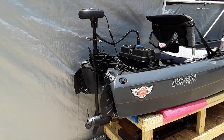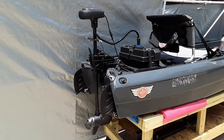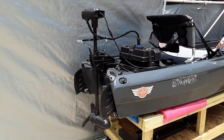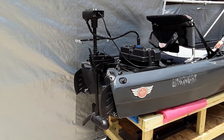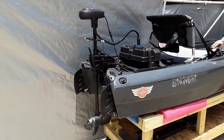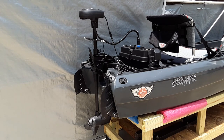This is a view of the Haswing trolling motor. If you look to the lower left of the frame, you'll see the prop unit. I'm going to go up front and move the pedals so you can see the turn radius that this motor has. It works very well and almost has a 90 degree turn in either direction.